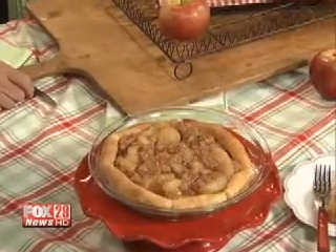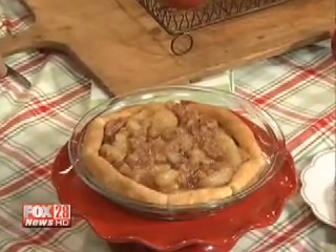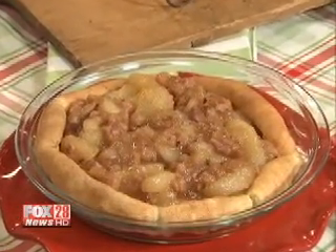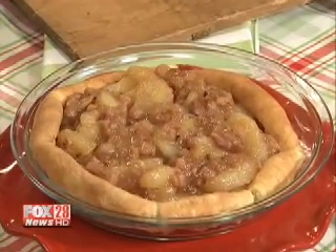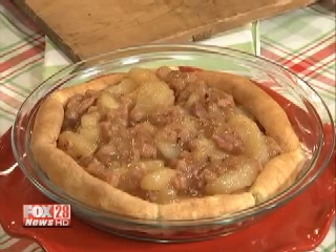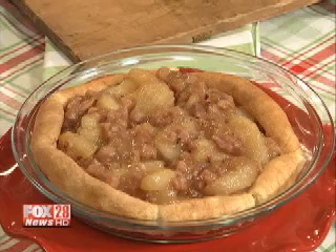We'll start with the ham and apple-filled pancake. It's just a simple pancake recipe that you make in the oven in a pan. When you take it out of the oven, it sort of sinks, which is perfect because then you have a well for the apple pie filling with ham. Then you can sprinkle cheddar cheese on top if you like. That looks delicious.